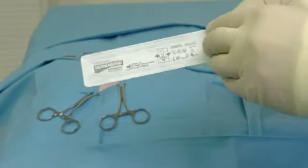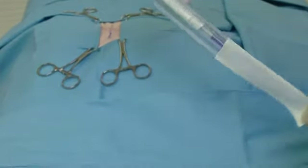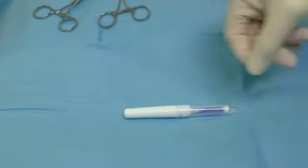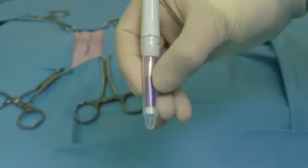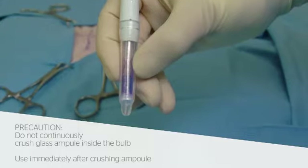To prepare the product, first open the package and transfer the applicator to the sterile field using aseptic technique. Then, while holding the applicator with the tip pointed downward, apply pressure at the midpoint of the bulb to crush the inner glass ampoule.